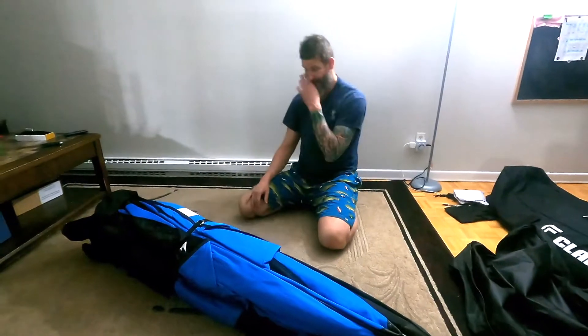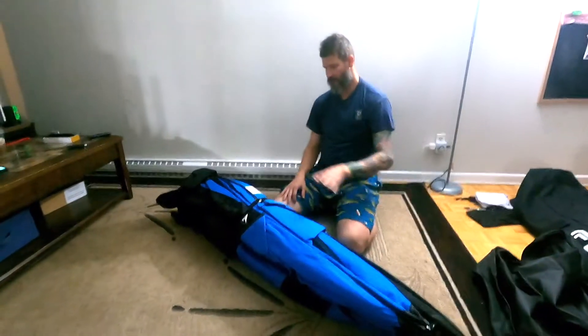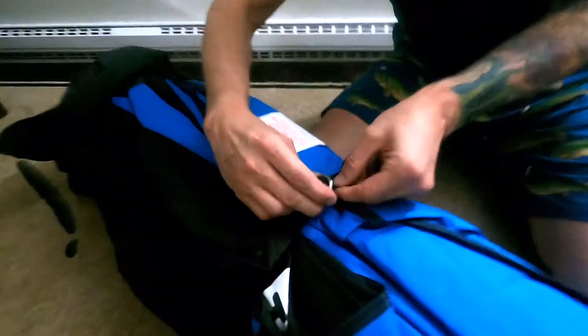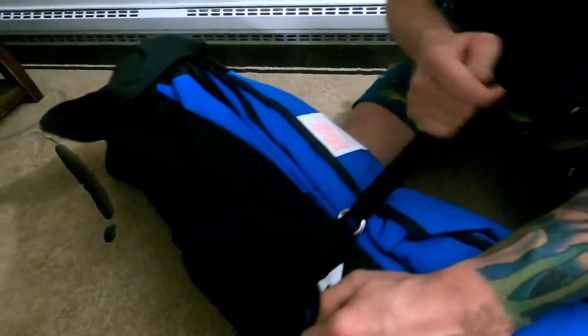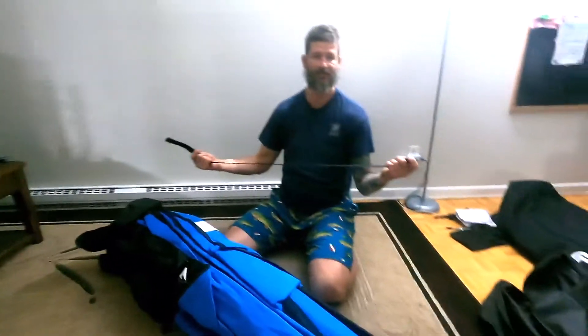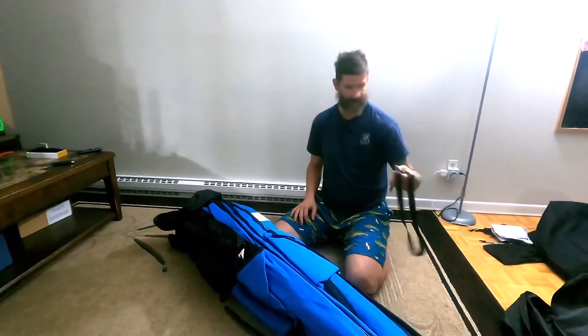It comes with a better strap, which is nice because you can cinch it down and tighten it up — that helps a lot. With the old one, it didn't come with this, so I'd have to use rope or just shove it into the bag completely loose. So that's a really nice improvement.